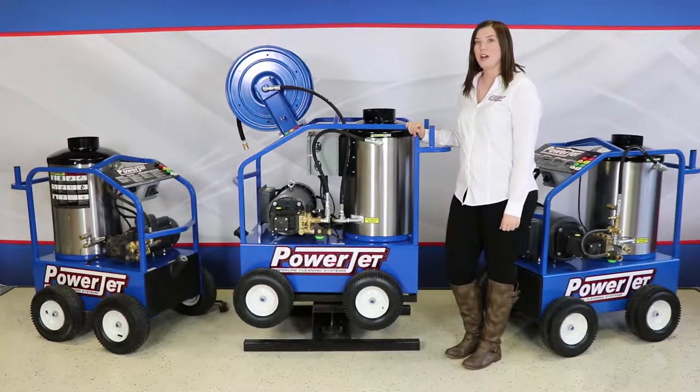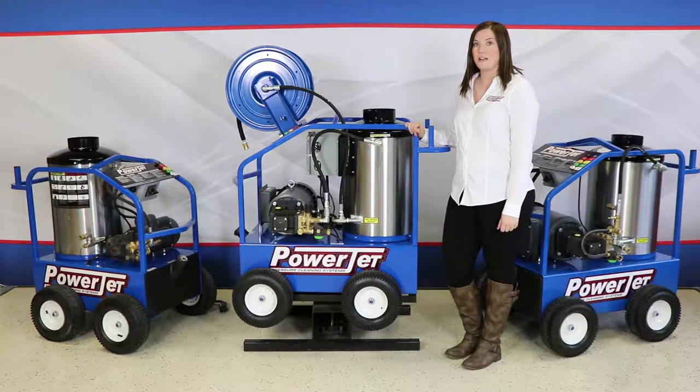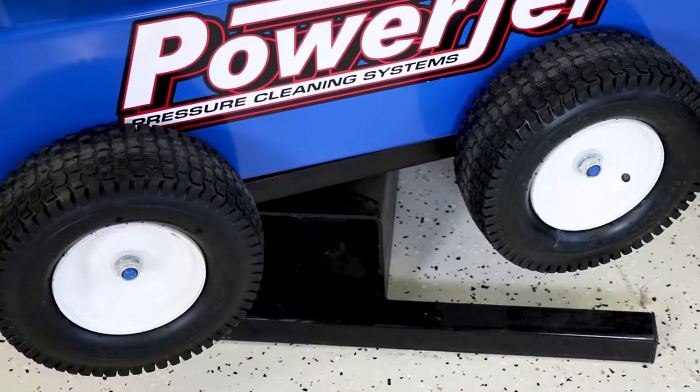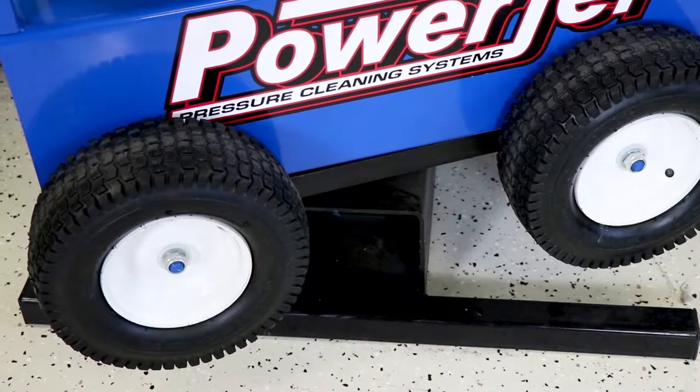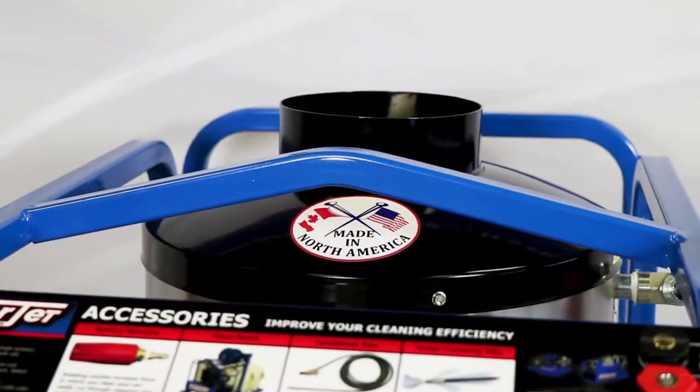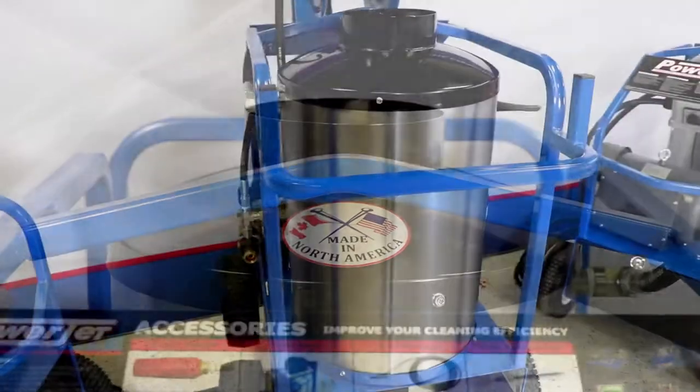We also have a 3/4 inch threaded axle that is welded to the base with 13 inch foam filled tires that are attached with lock nuts. It's great to have foam filled tires because you never have to worry about your tires going flat. This machine also comes with a lifting bar as well as extra storage for hose in the back.